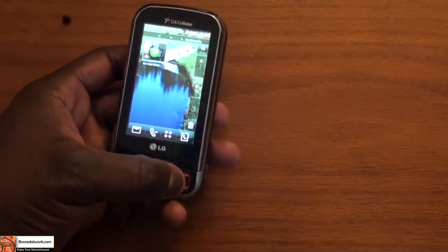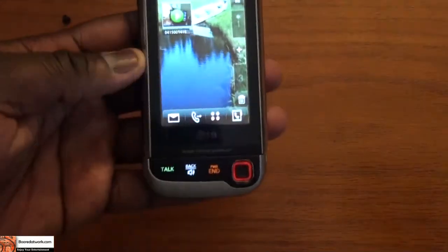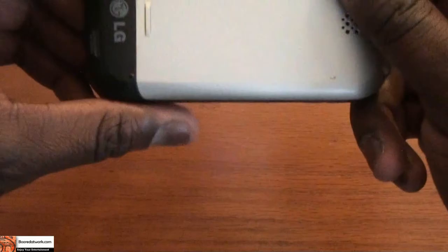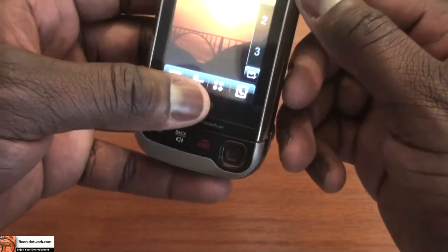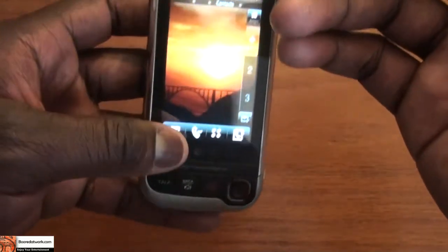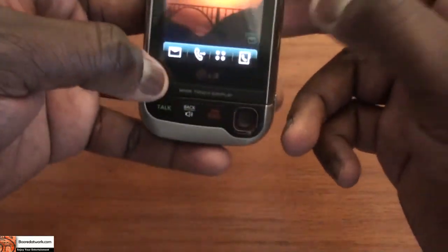It's very user intuitive, a very easy phone to use. You can definitely pick this up and easily use it. I do like it, I do like the build. It's a little on the light side, not as weighted as, say, the G1, which has a similar design. But it is a very, very nice phone.